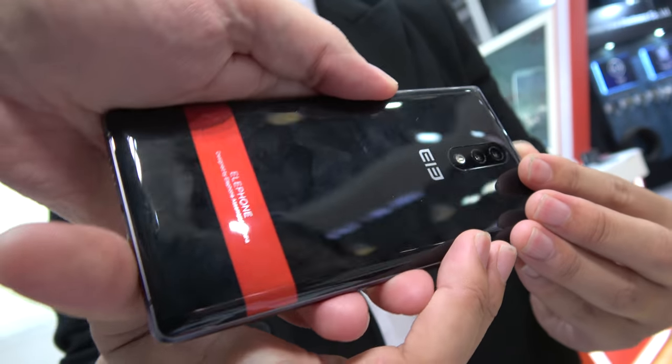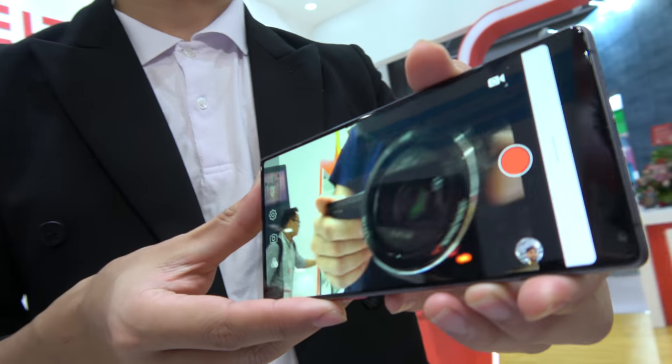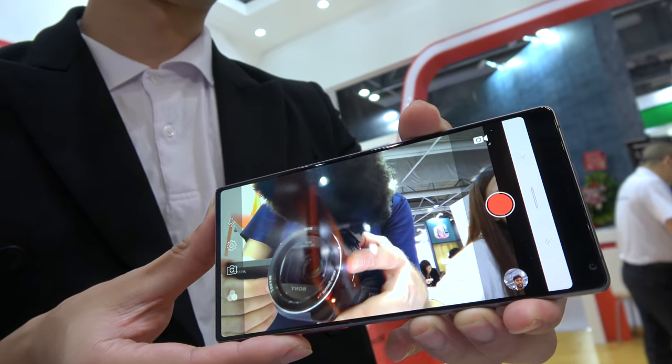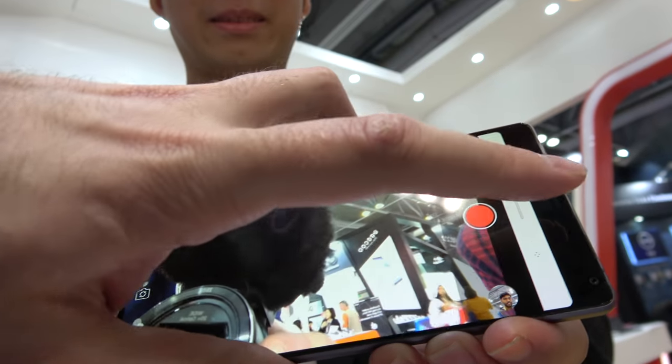How big is the battery? It is 3,280 mAh.